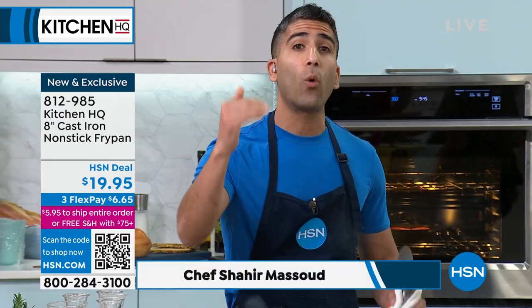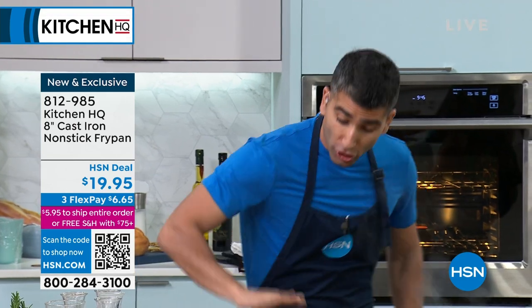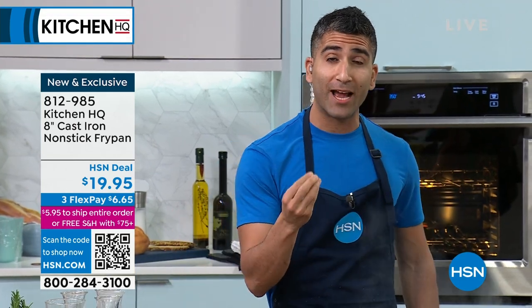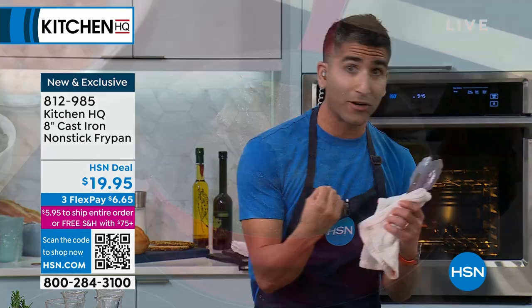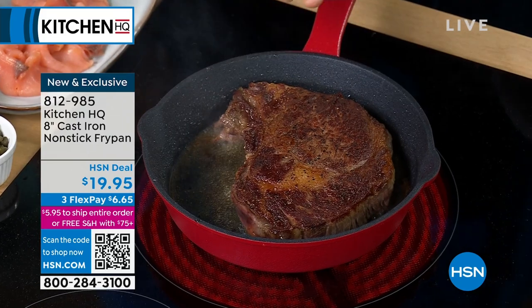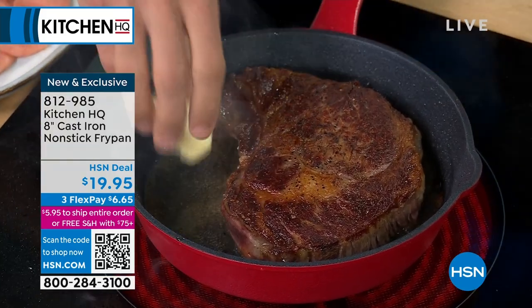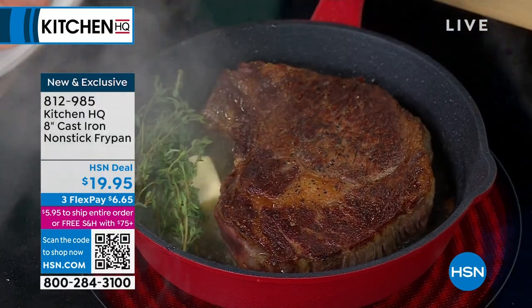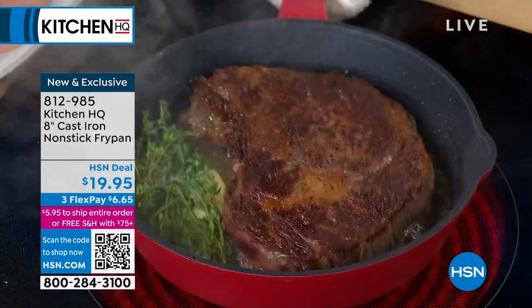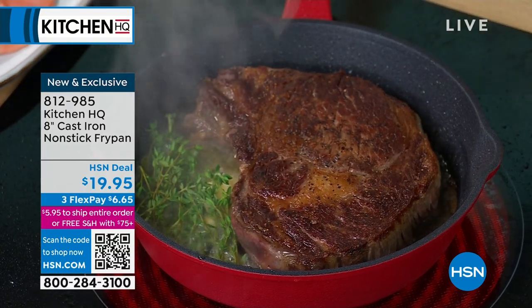At Kitchen HQ, we want to take it one level further, making it totally non-stick. So you get that perfect Maillard reaction - that color on your steak, that color on your fish, chicken. Look at that perfect edge-to-edge sear on your steak, all the way around. But you get the benefits of a non-stick pan. Eggs, fish - nothing is sticking to our pan, and that is unheard of.